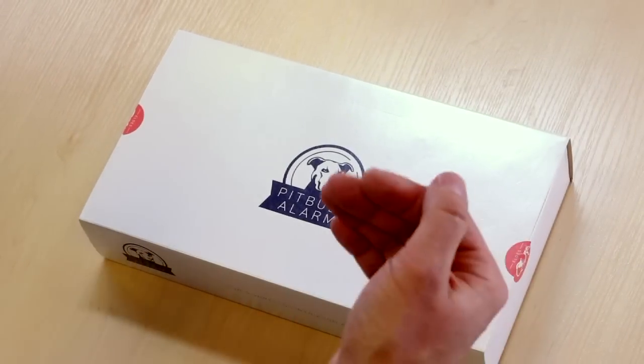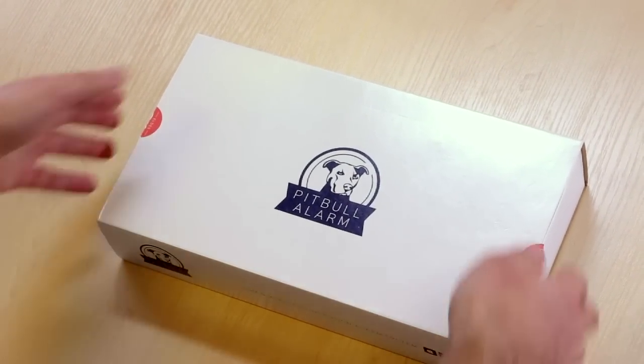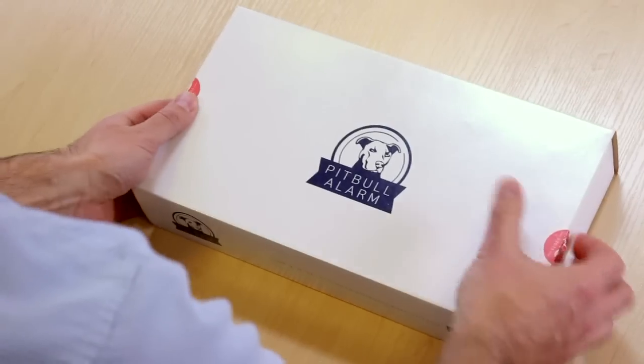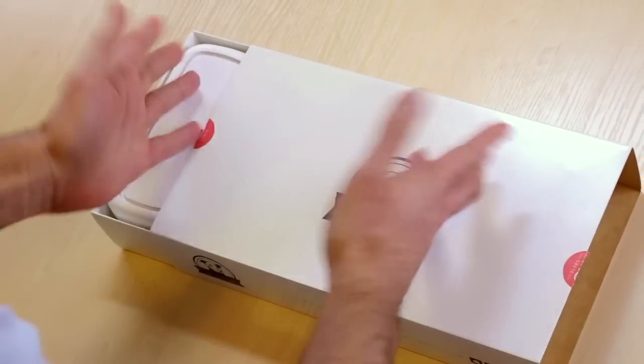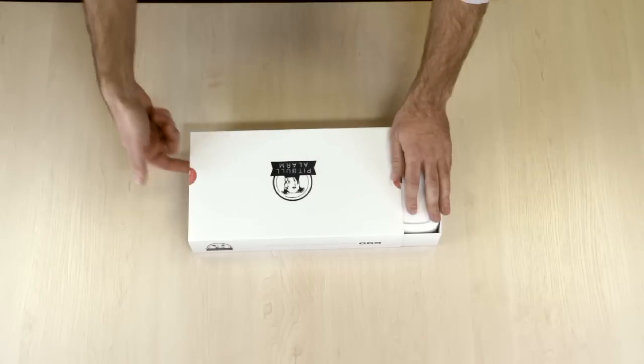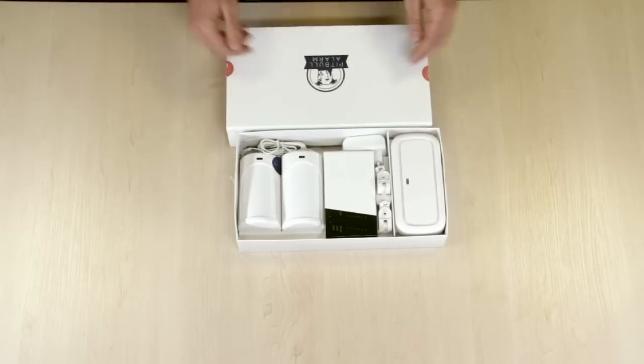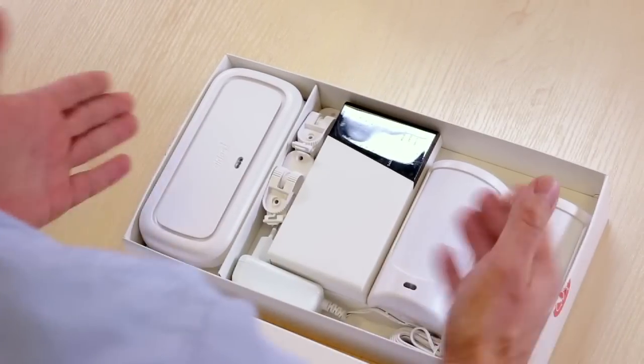Hi! At last, this is the Pitbull alarm set which we are going to unbox now. I just removed the plastics and the quality assurance stickers, and here we have the box.